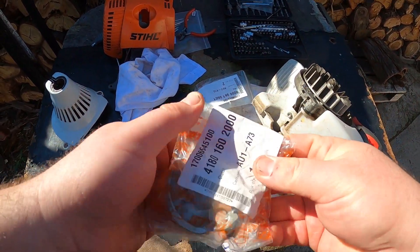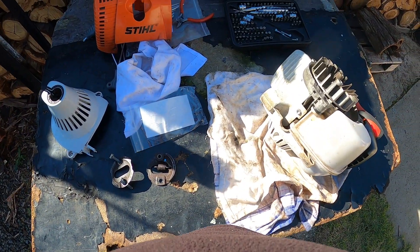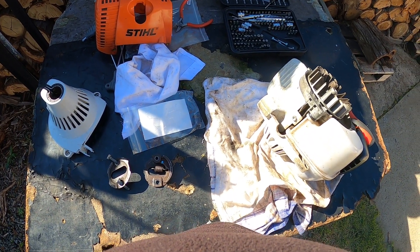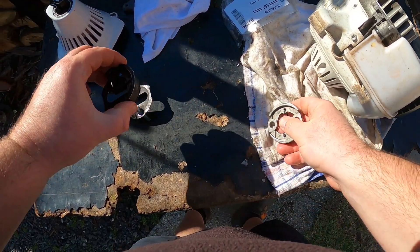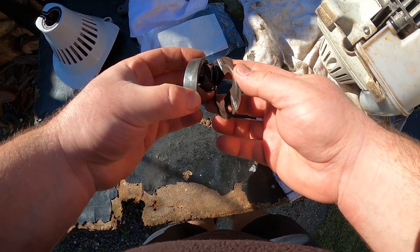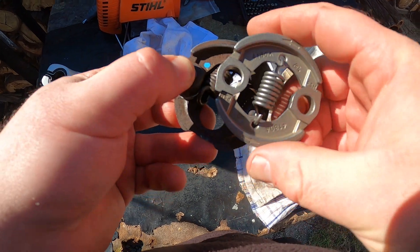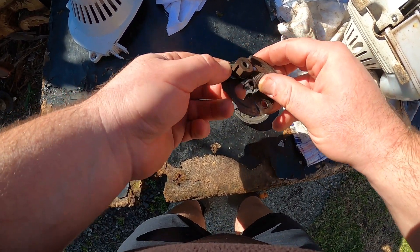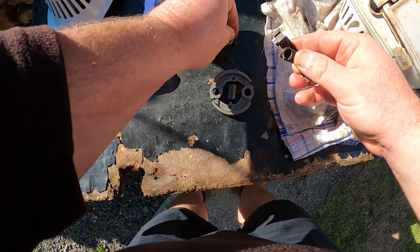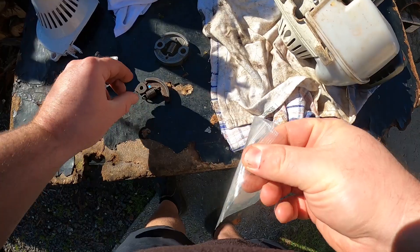Let's have a look at what we've got in the bag here. This is the part number for the new clutch, and the plate and washers come off the bottom of it. The top of the clutch is here, and the other stuff — washers — go on the bottom. We've got the washers, the clutch, and the top cover. We've got to put these bushings in.